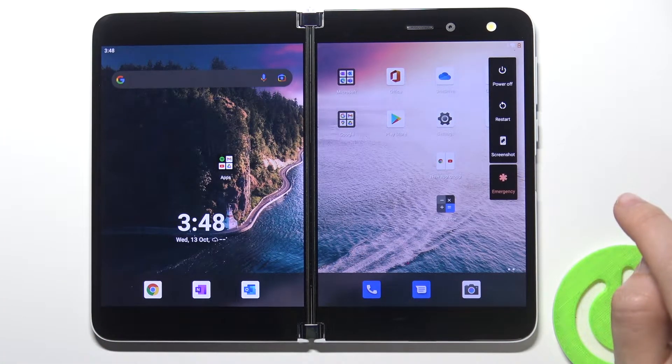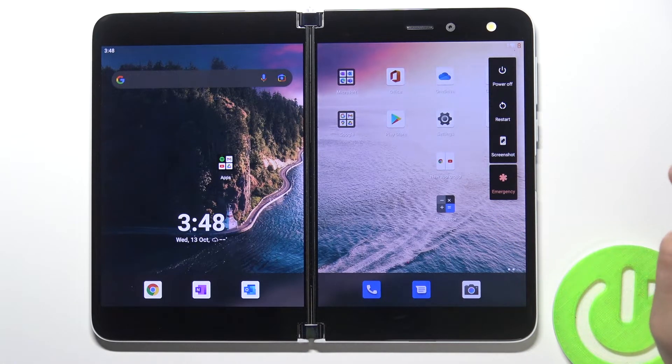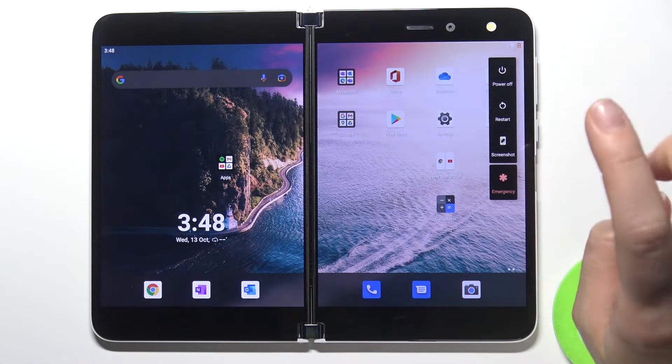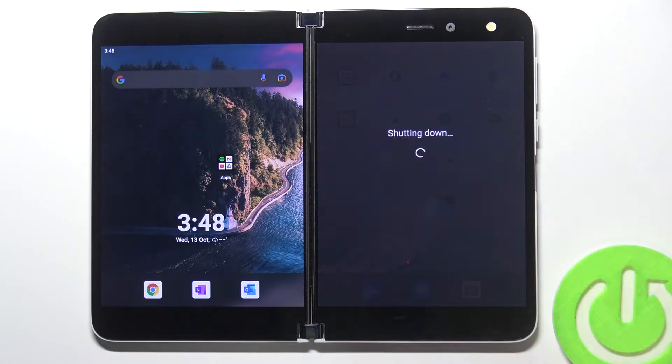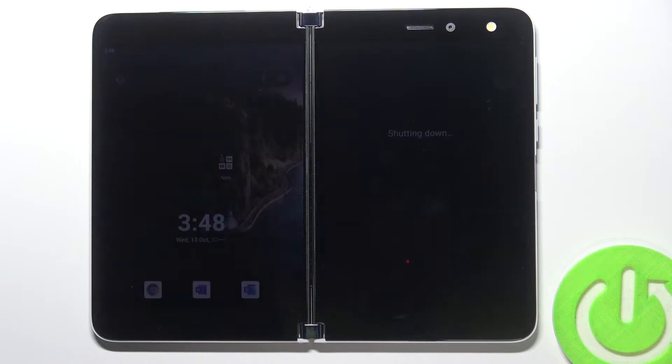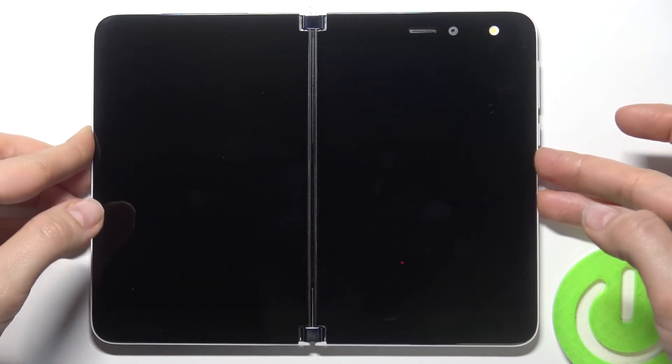And now you can see that here we got the panel on the right side, so just in a moment tap on the power off and wait a few seconds. As you can see the phone screen is dark and that means that the phone is turned off.